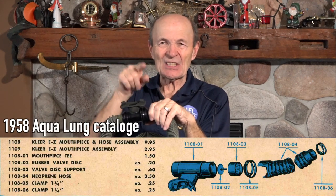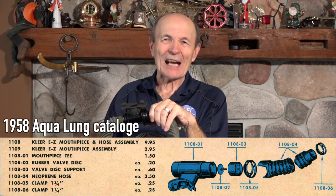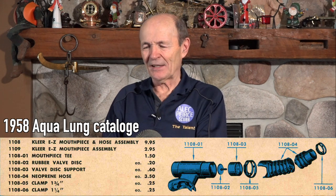There's no reproduction of the one-piece hose, so we're essentially relying on originals, and as many of those originals were cut so that this non-return valve could be installed. After a very short period of time, the manufacturers of regulators, realizing this was such a great idea and that divers wanted it, started making their own non-return mouthpieces — U.S. Divers called theirs the EZ-Clear mouthpiece, and other companies had different ideas.